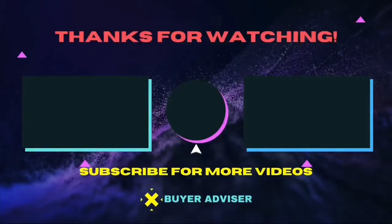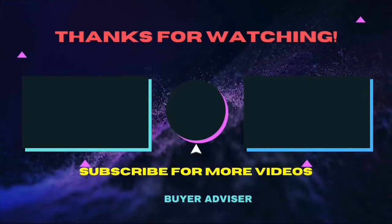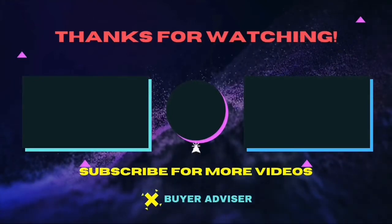Thanks for watching this video. Hope this guide will help you make your decision easier. Don't forget to subscribe to our channel for more guides and special tips.